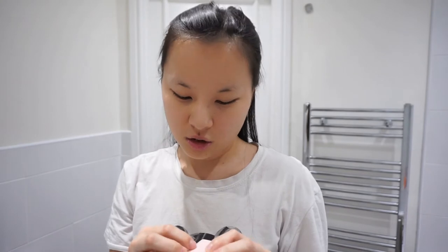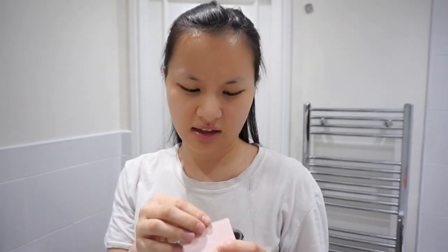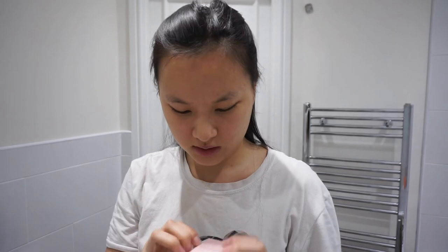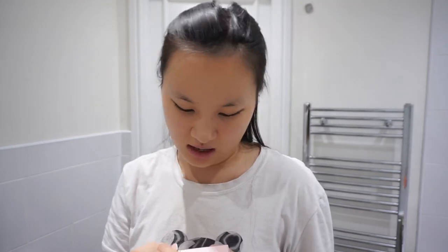So yeah, I thought I would try this out. Thank you very much to Eyla Skin. If I can open it... as you guys know, I really like a good face mask, especially on a Sunday, just before the week's beginning when you're kind of like getting your body ready for the week ahead.